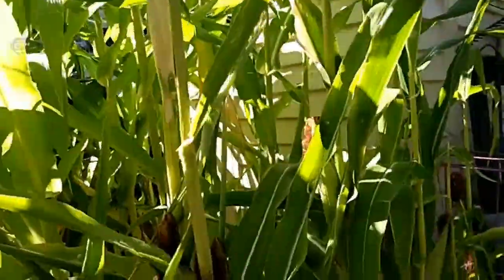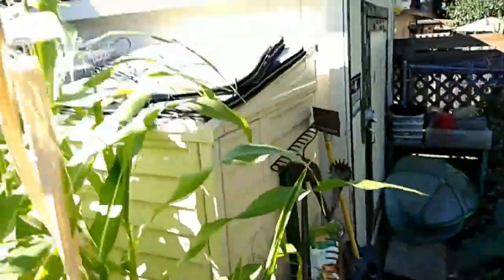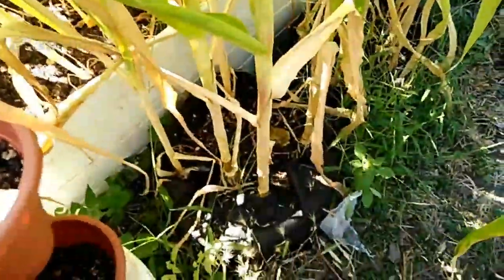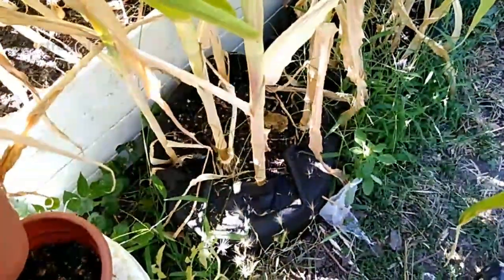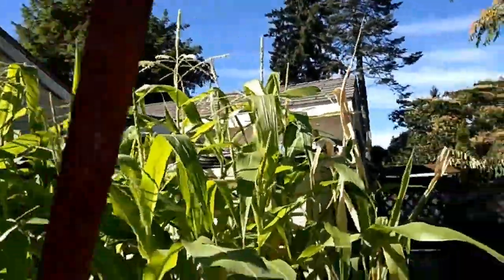My popcorn's doing good — growing them in little grow bags down here. I have you guys on the tripod so I have to keep balancing it around. But I think that's just about everything that I wanted to show right now.